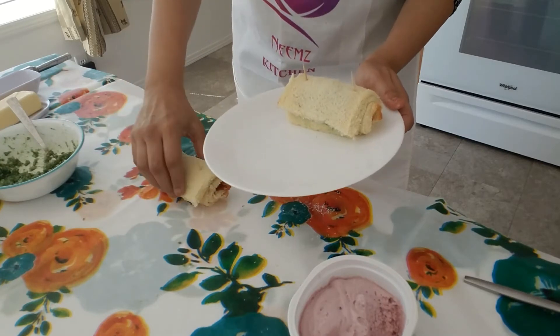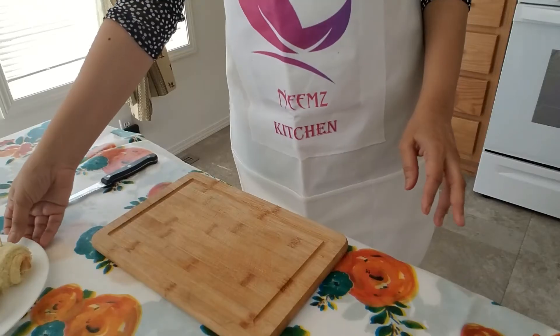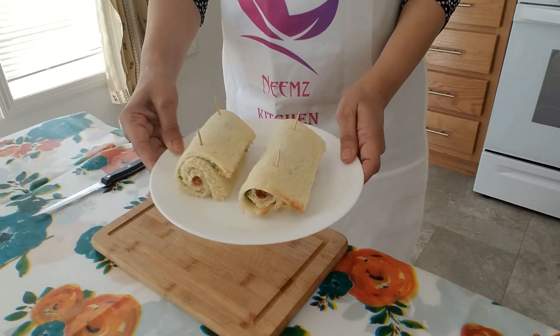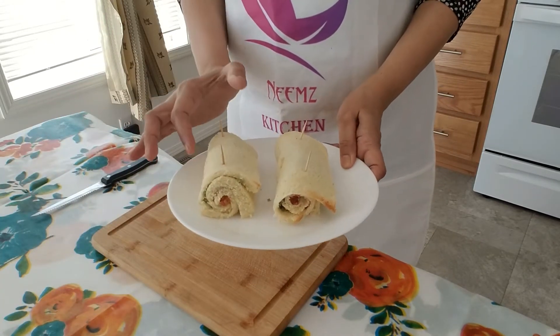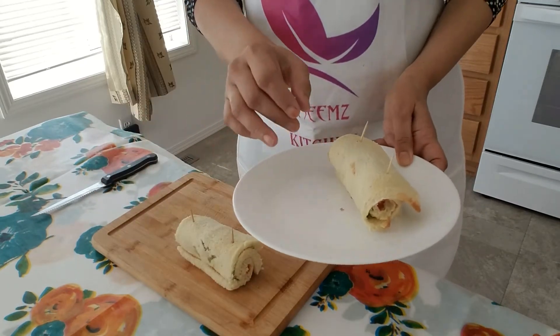Refrigerate this sandwich for half an hour. So guys, I'm taking it out from the refrigerator now — we have to cut this.